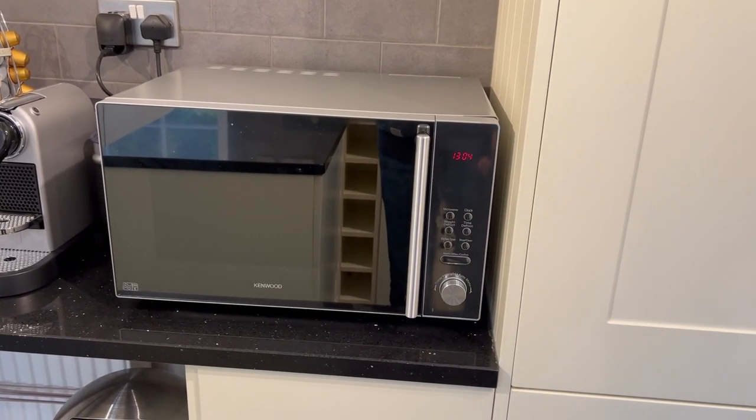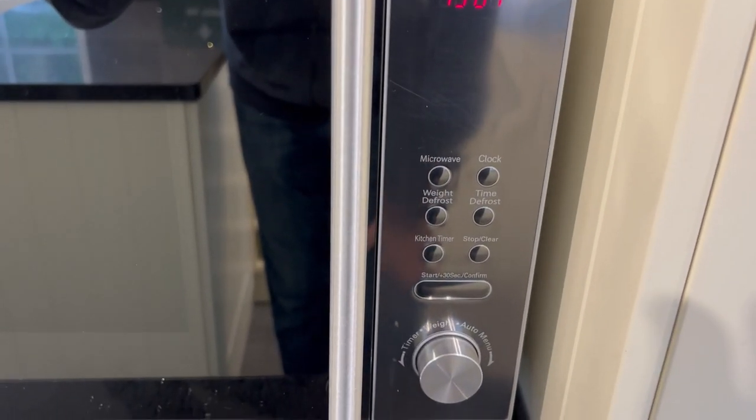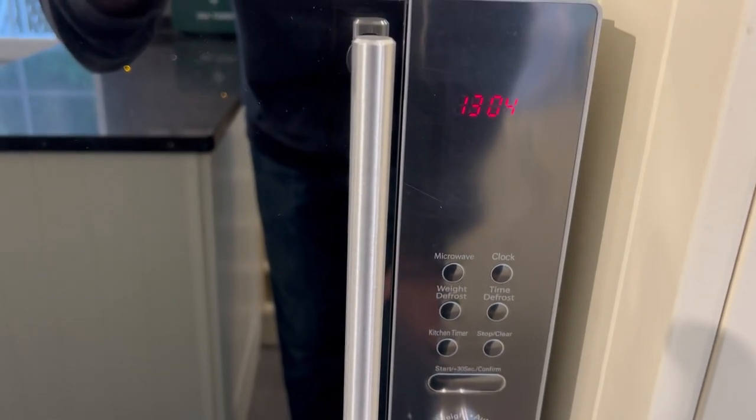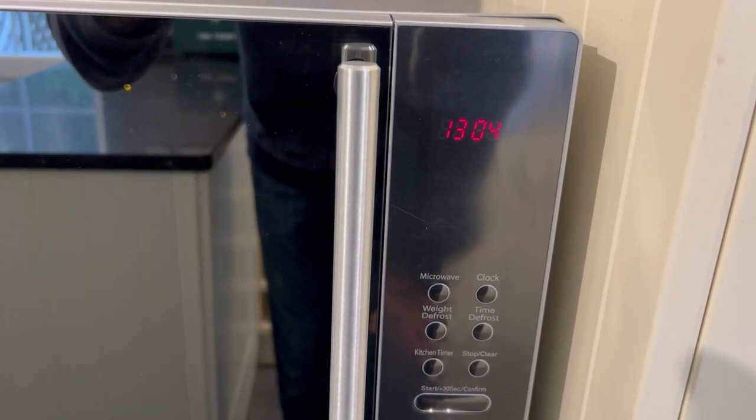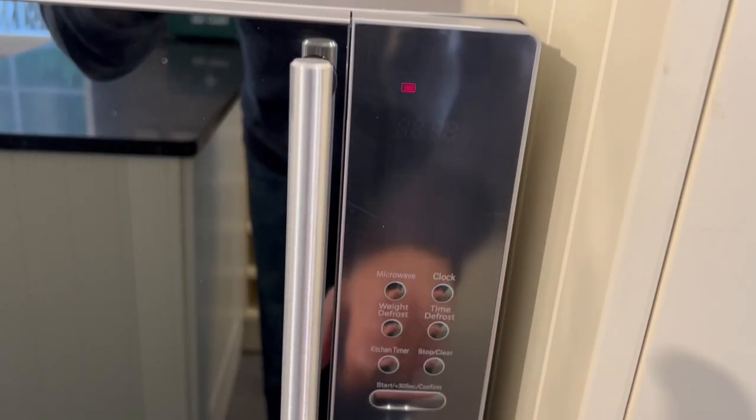This video explains how to use the microwave. You'll find the control panel is on the right hand side, and you'll find the time is set at the top.